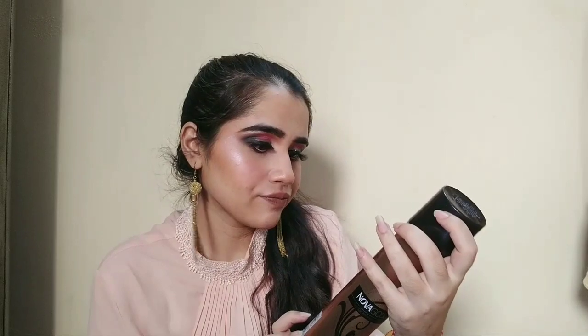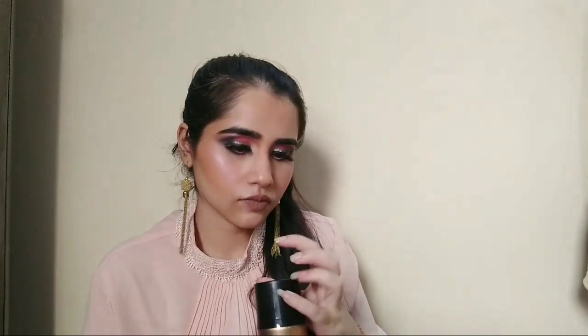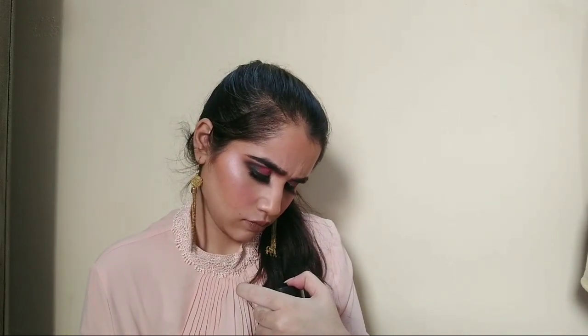You can use it with your hairspray if you are not a professional hairstylist. All the ingredients are mentioned here. This one is 420ml. The MRP is 200 rupees.